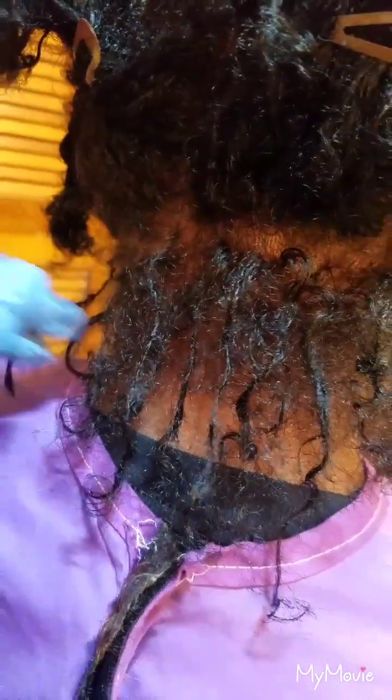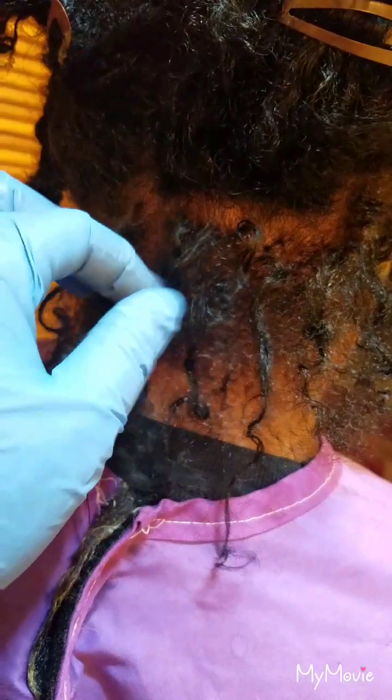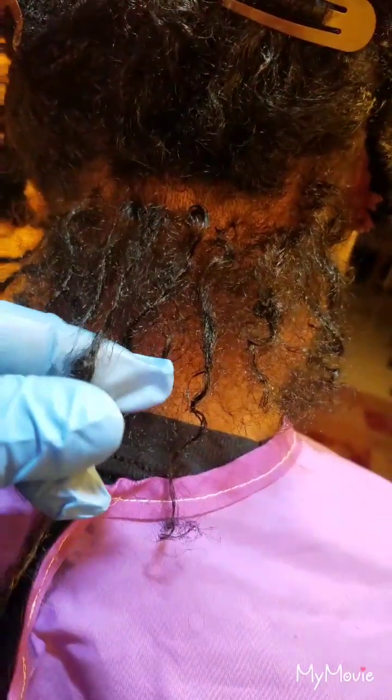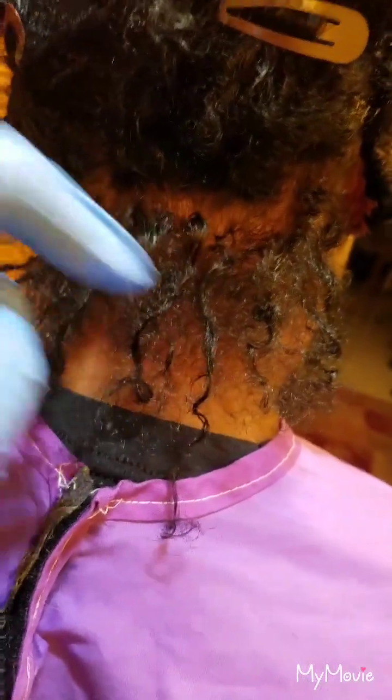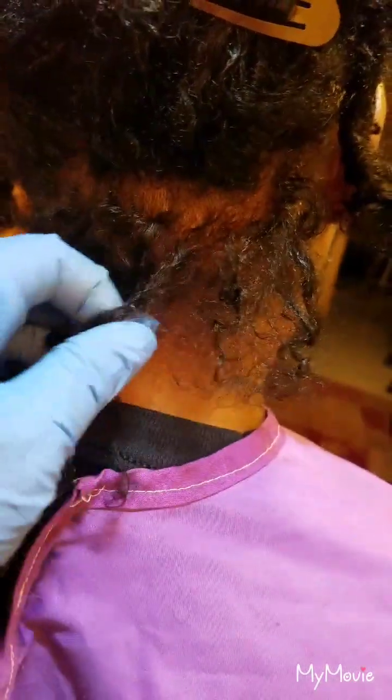Now today is exactly eight weeks since the last time I did it, and all her back area is showing where they — I guess this is what they call slippage — because there's still the knotting and stuff in there. I'll come back once I tighten them all up.